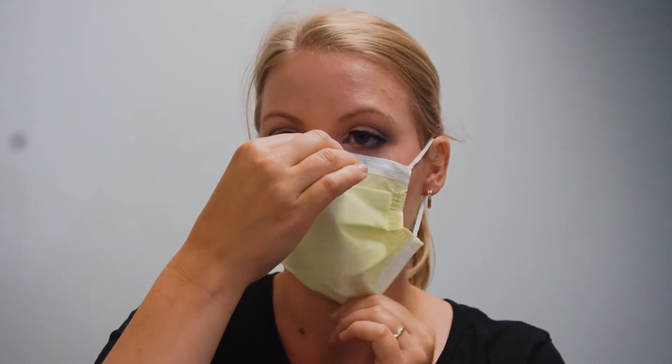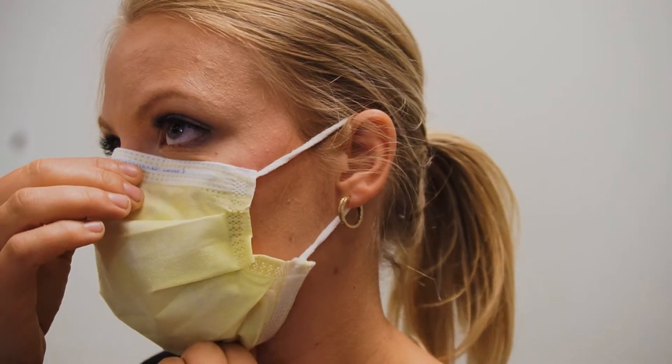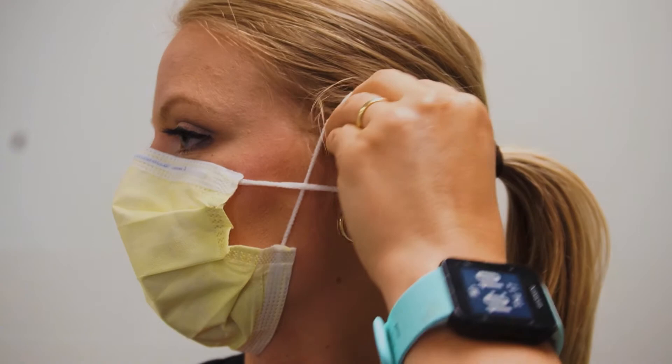Hold the mask in place and pull down under your chin for a correct fit. Adjust the mask so it fits comfortably and properly. You may have to adjust your loops and ties depending on the shape of your face.